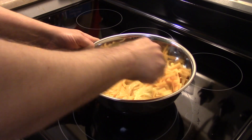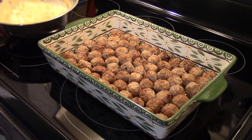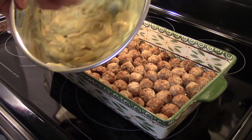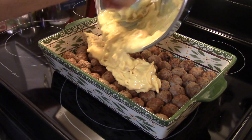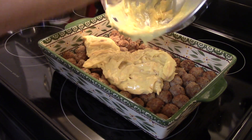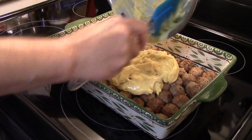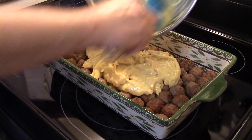I'm going to set this aside. The meatballs are done baking — my half hour is up. I took my meatballs out, and now I'm going to spread the cream of chicken soup and cheese mixture right down on top of the meatballs. This is a really quick and easy casserole to throw together on a work night.